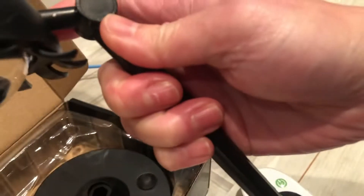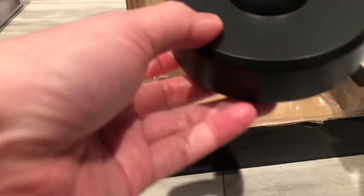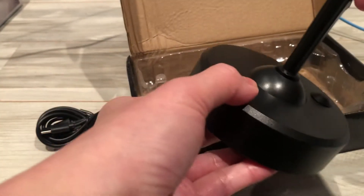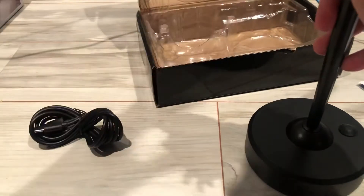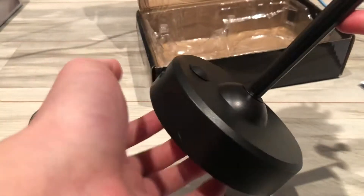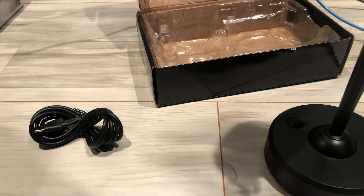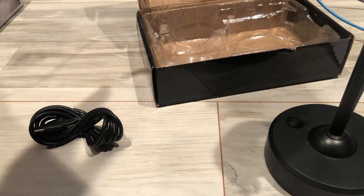This is the power port — you plug it in here. There's a joint you can release so you can adjust the angle and move the head like this. The base is a little hollow. I got one for my friend and that one is heavier on the base.